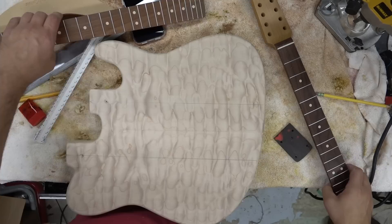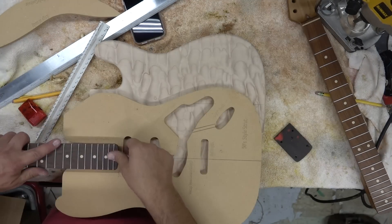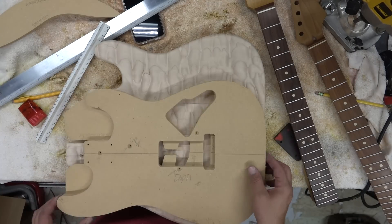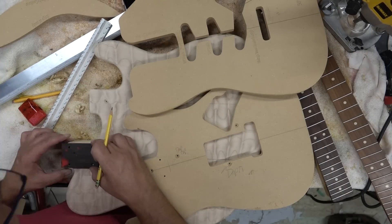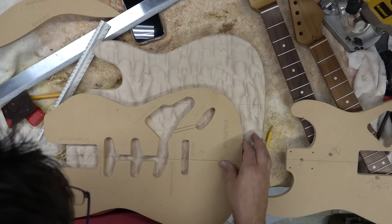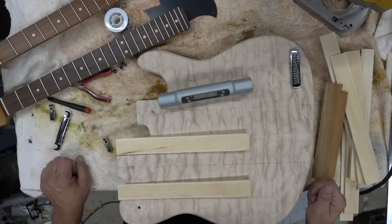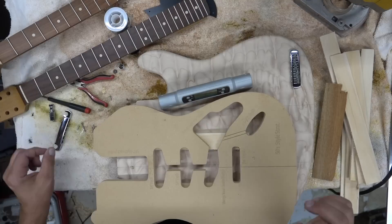I've got a drilling template — make sure this all lines up. I've got a separate video on how I actually did the neck pockets and how I determine the angle, so we'll run through that quickly here, but there's another video you can watch to see how to calculate the neck angle. I'm using a shallow roller bridge, and usually you want to do a one to two degree angle — we went with about two because these bridges are a little bit taller.